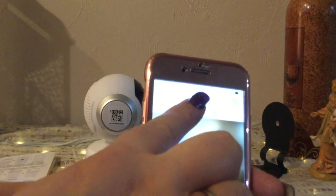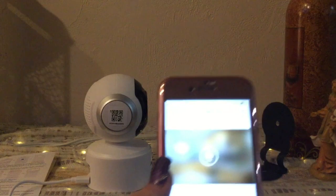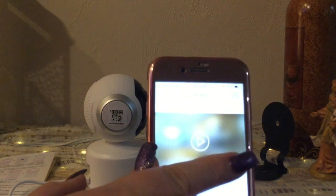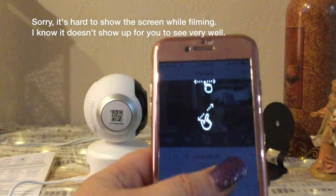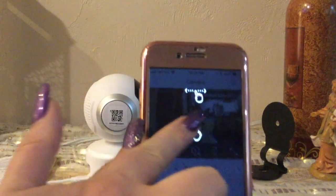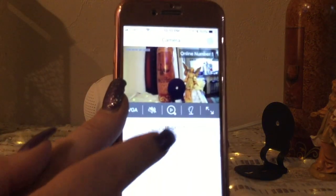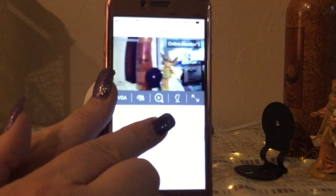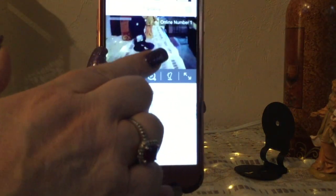I can change the name of the camera right here. I'll just name it 'Camera' for now. It wants to access my microphone, which we'd want for two-way audio. It's showing that you pan left, right, up, or down just by swiping — and there we go! You can see it panning and tilting. Wow, that's pretty smooth and pretty real time.